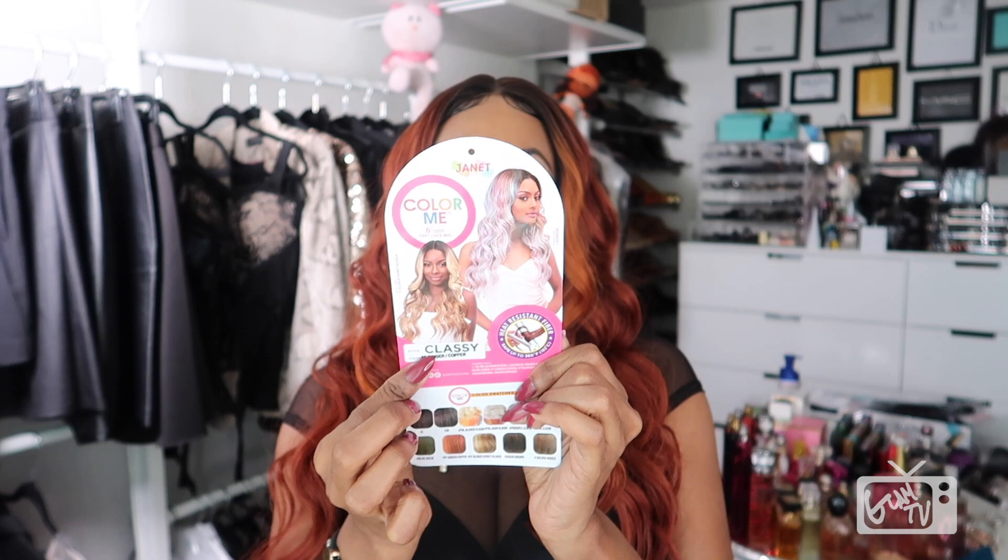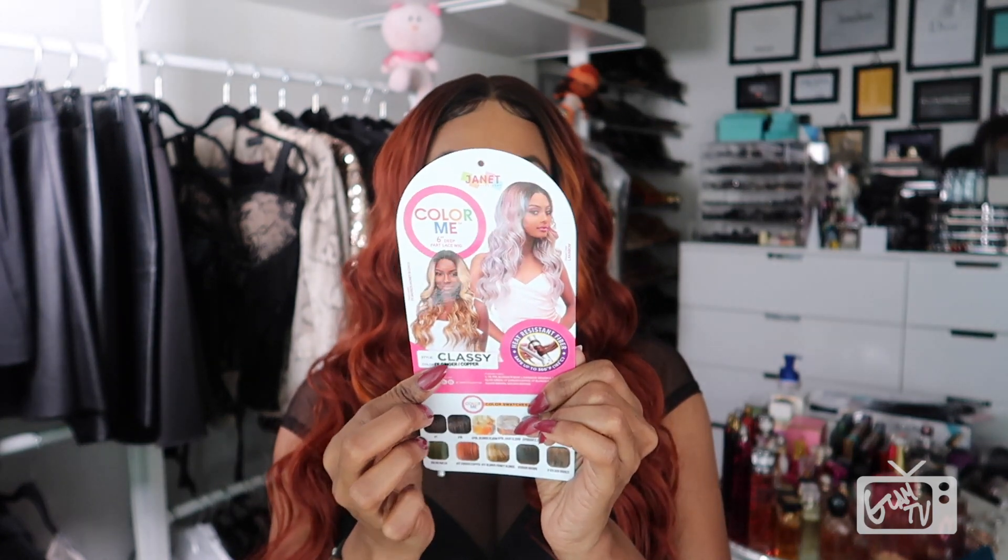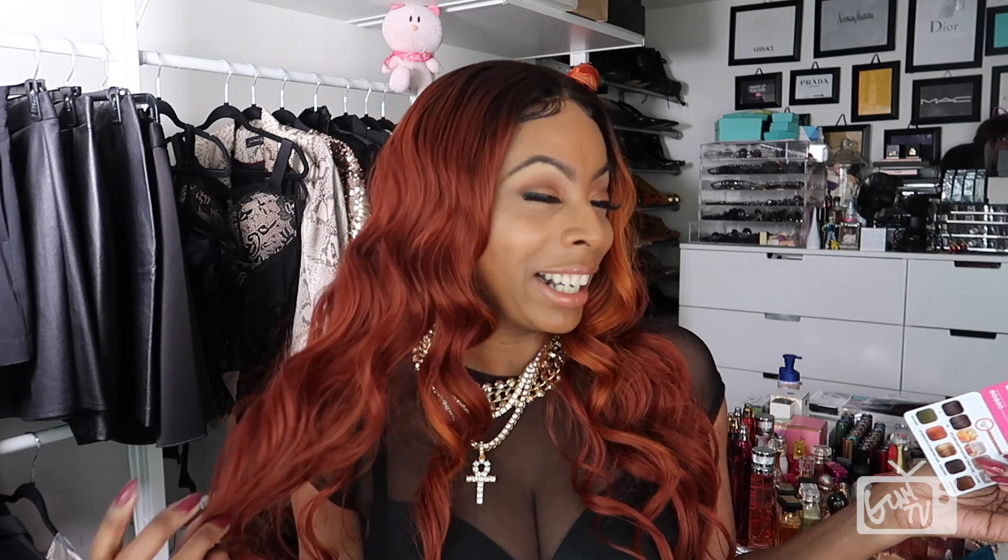She's flat iron safe up to 360 degrees. The style name is called Classy, and the color I am wearing is FF Ginger slash Copper. This is what the packaging looks like, that is the model on the packaging, and this is Miss Classy when you get her out of the packaging.